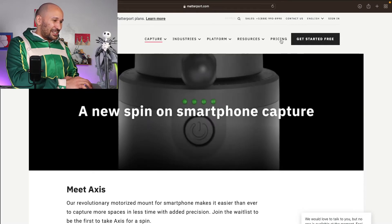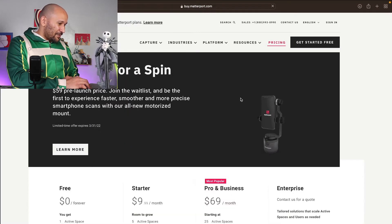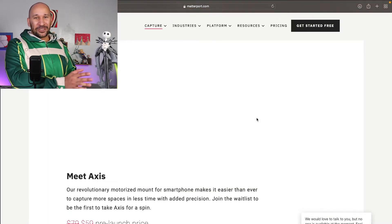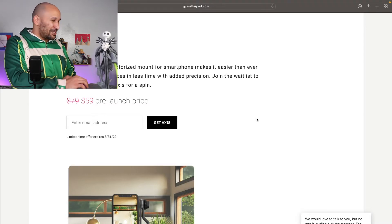Let's check out the pricing really quick. It only gives you the pricing of the Axis here. If you try to get a Matterport camera, it can run you between $300 for one of the off-brand options, or about $3,000 for an actual Matterport camera. But if you already have a smartphone — say you spent a couple grand on the iPhone 13 Pro Max — it has a camera, so you might as well put it to use.